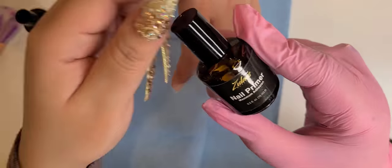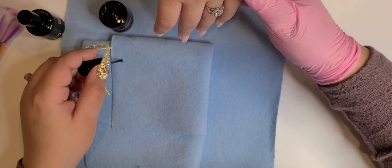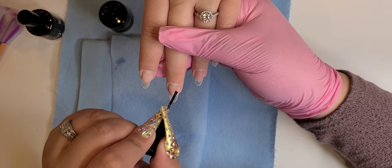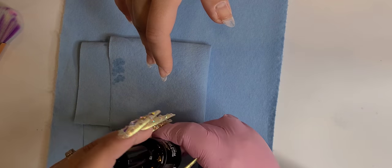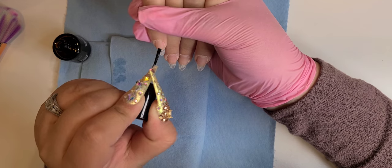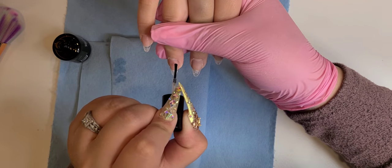Right here I am applying the Nail Dehydrator. I have what I call an Ultimate Prep Trio. Pretty much the first white cap is Nail Dehydrator, which is very important for any nail enhancement — whether it's gel polish, gel, poly gel, whatever you want — you need to do this step. The second one is Acid Base Primer.